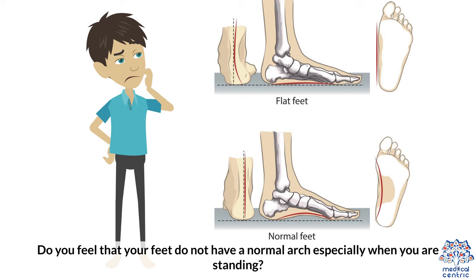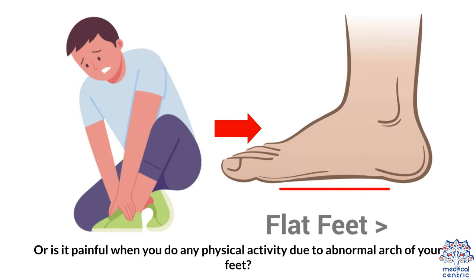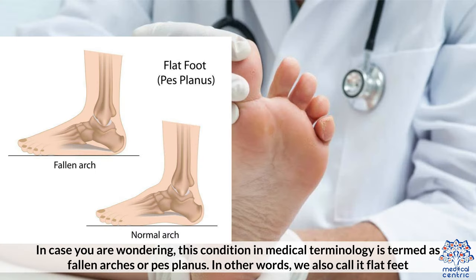Flat Feet. Do you feel that your feet do not have a normal arch, especially when you are standing? Or is it painful when you do any physical activity due to the abnormal arch of your feet? This condition in medical terminology is termed as fallen arches or pes planus. In other words, we also call it flat feet.